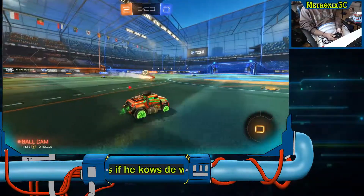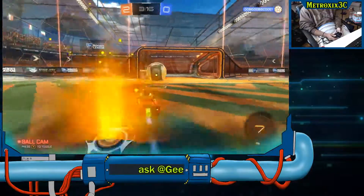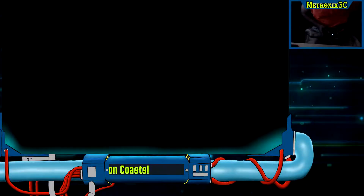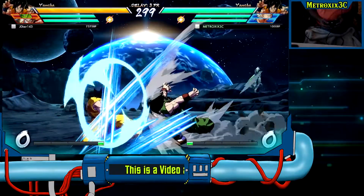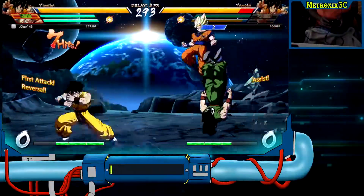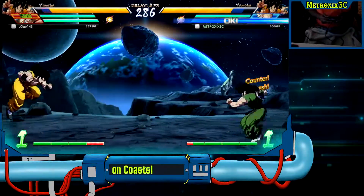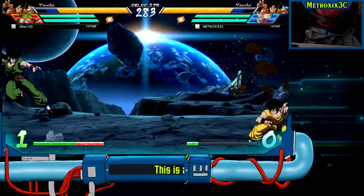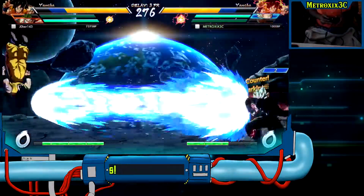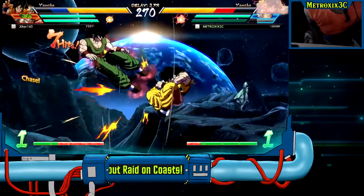All in all, for retro games, indie games, or just not-so-competitive games, this controller is great. For 30 bucks you couldn't ask for much more. It has a lot more than say the Legend of Zelda Switch $30 controller — that one doesn't have any rumble but this one does. It has a decent amount of rumble for a little tiny controller.